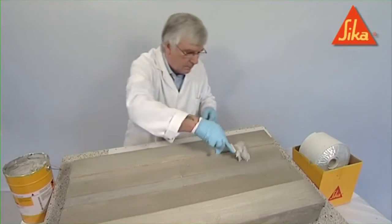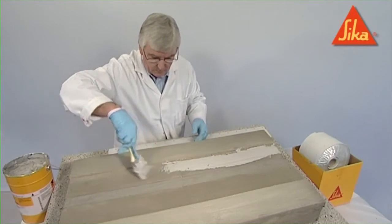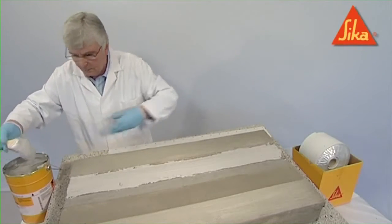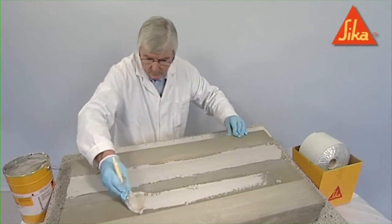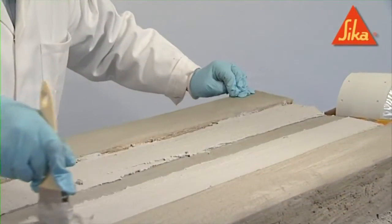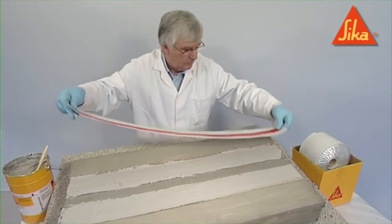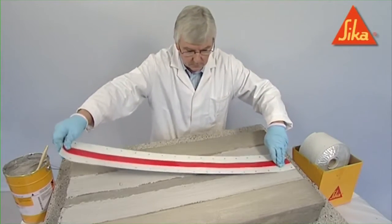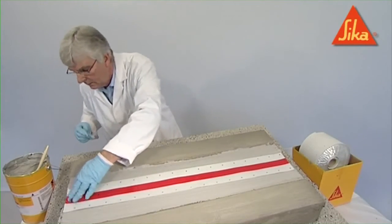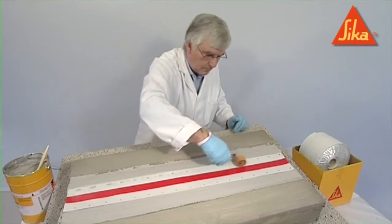Apply the adhesive to both sides of the movement joint, and then place the activated CombiFlex strip in position. Use a roller to exclude air through the special perforations until the adhesive comes through the CombiFlex strip.